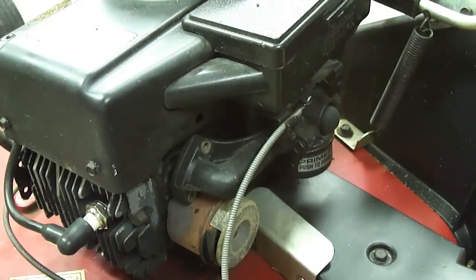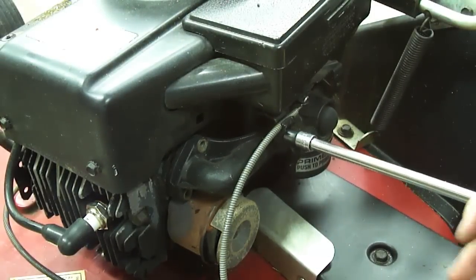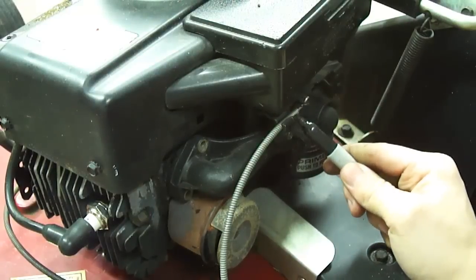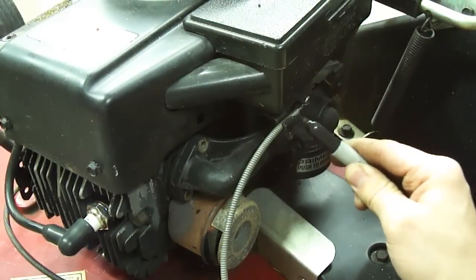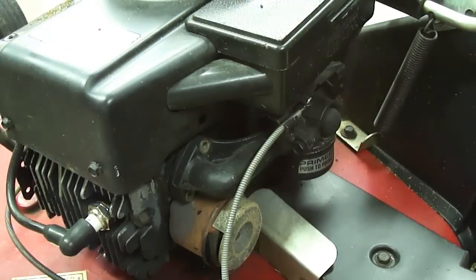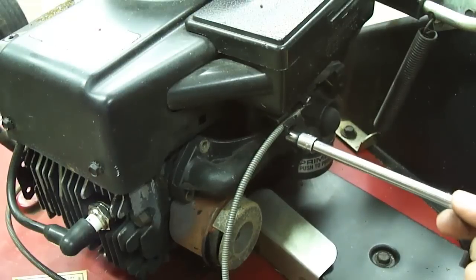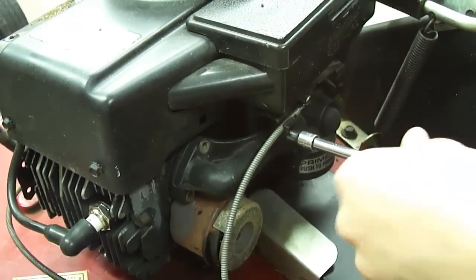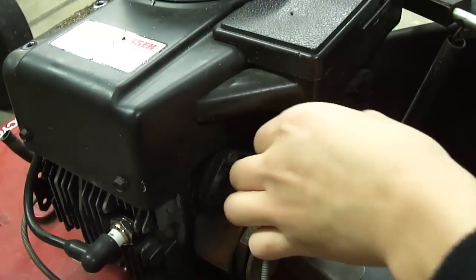Now you're going to want to take off the bolt that holds on the throttle cable. Before I do this, I'm going to make a mark on the side here so I know where I'm putting it when I put it back — it's kind of like an adjustment. You don't have to remove it all the way, just enough to where you can get the cable out.